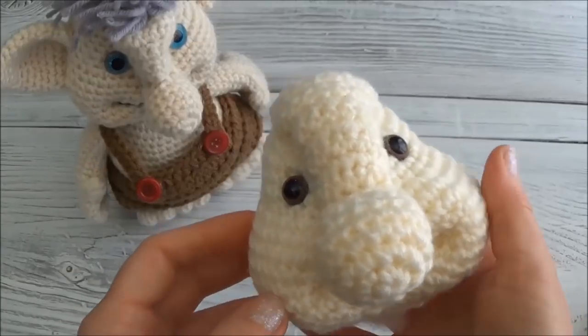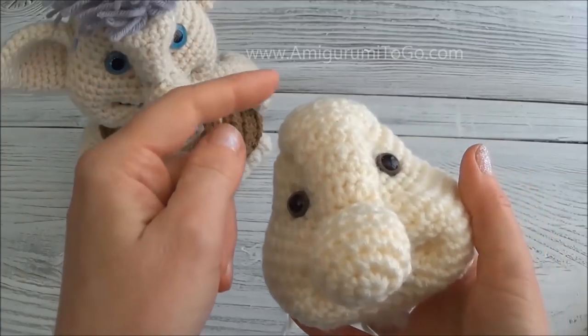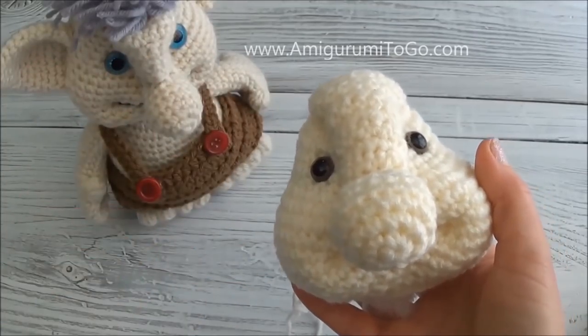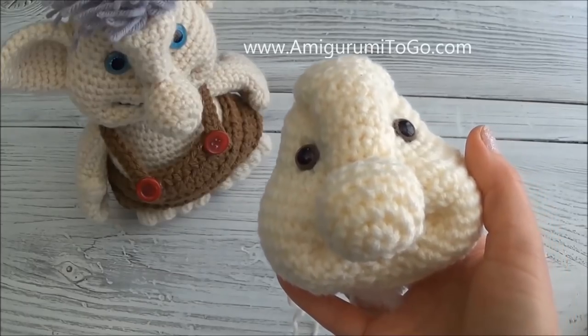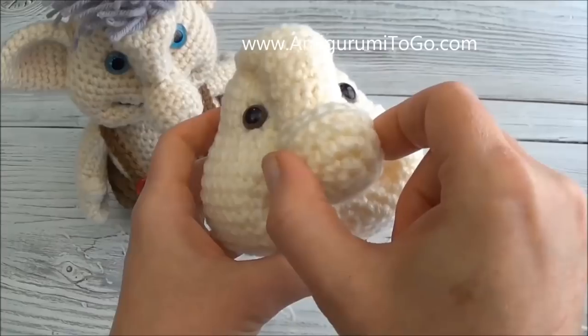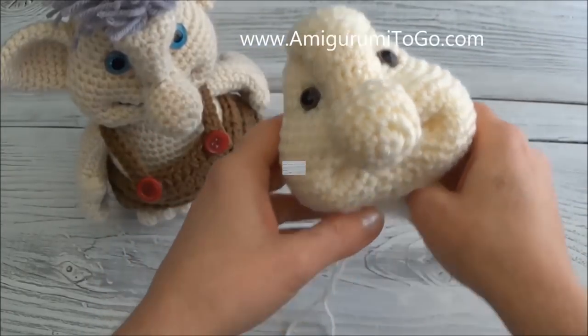Hi guys, welcome back. This is part 4 of the troll video. In part 3 we covered rows 1 through to the end of 21. In this video we're covering rows 22 through to the end of 23. We're also going to be adding in our mouth, sewing on the nose, and adding some safety eyes. So let's get started.